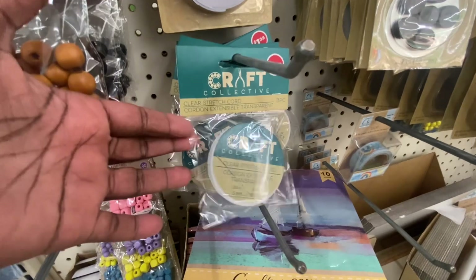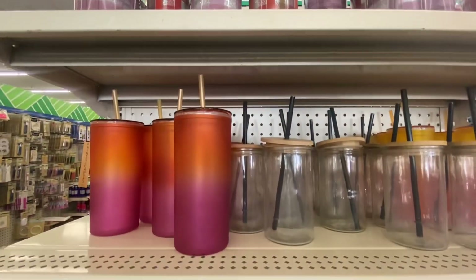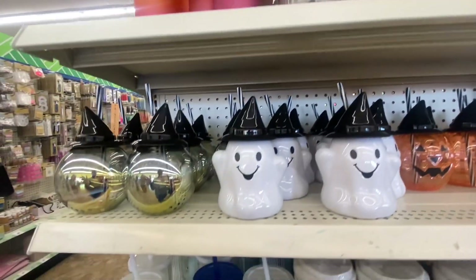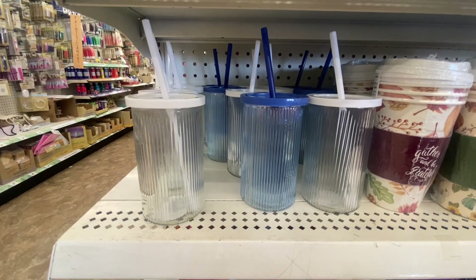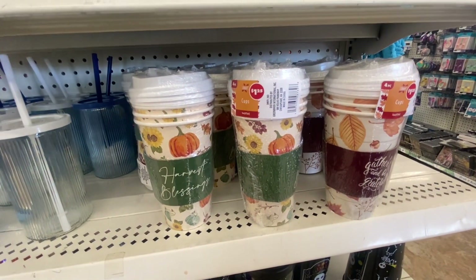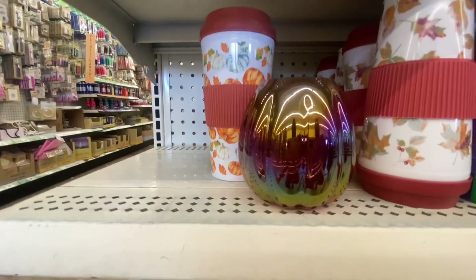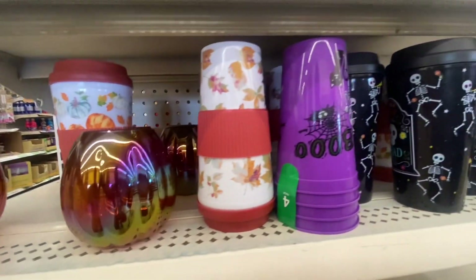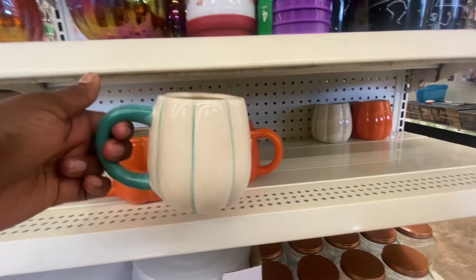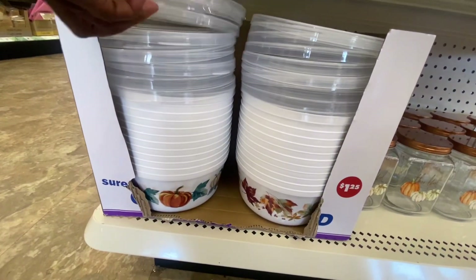The lace cups with the wooden lid are back — if you missed them last time, they're back. We've also seen the little tumblers before, and the glass drinking jars with the plastic top in white and blue. Hot drinking cups come four in a pack with lids and holders, with sayings like 'Gather and Be Grateful,' 'Harvest,' and 'Blessed.' There's also a stainless-look plastic cup in orange that matches the dinnerware, and little tubs with lids.